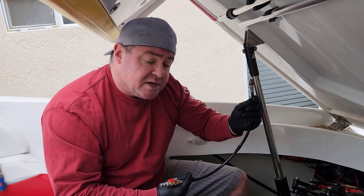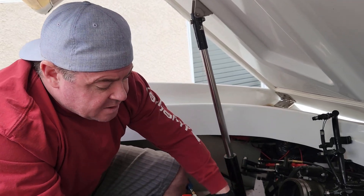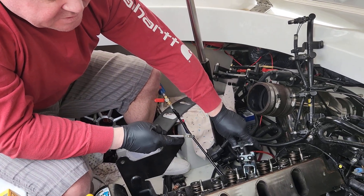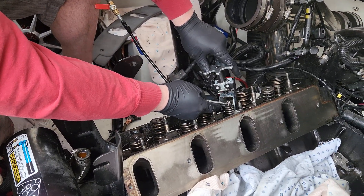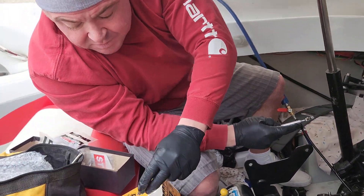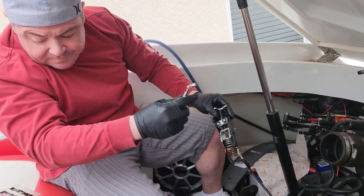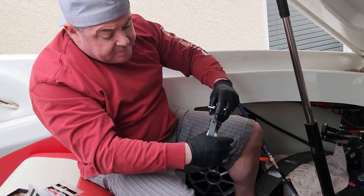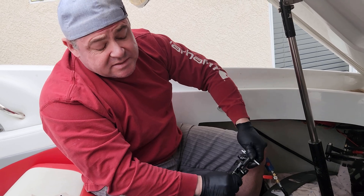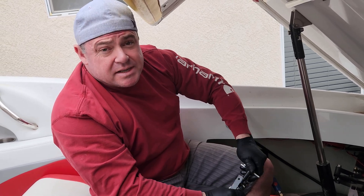I've got compressed air in, and I've compressed the valve spring tool onto here. I remove the keepers with a magnet and put those in the trash box. We always replace the seals when we do this because you're already there — you don't want a leaky seal after it's all done. Then you put the other spring in, and that's it — that's how you do the valve springs.